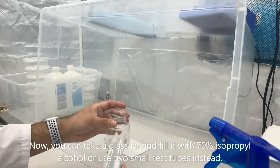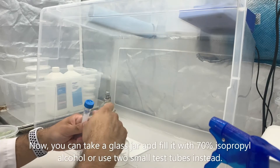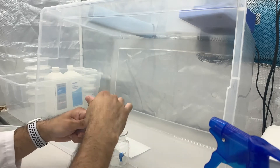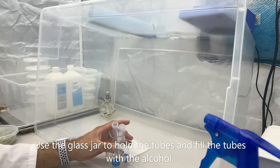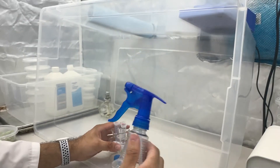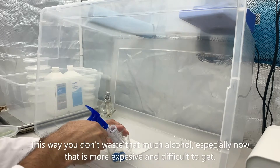In order to keep the forceps nice and sterile the entire time, I would recommend filling up either a cup full of 70% isopropyl or two separate glass jars for each forcep. Today we're going to do two separate test tubes, and we're going to fill it with 70% isopropyl alcohol.